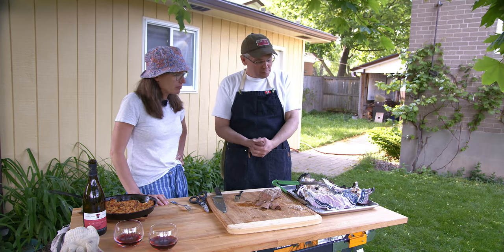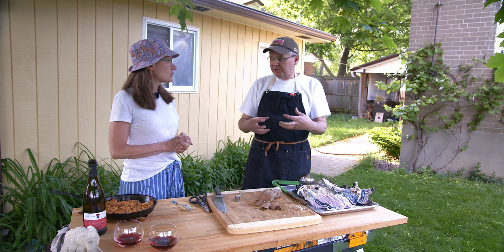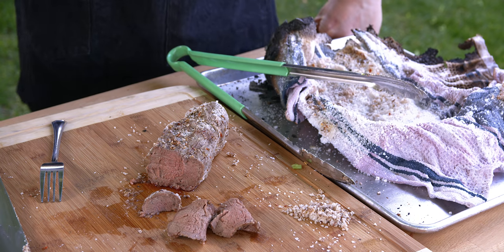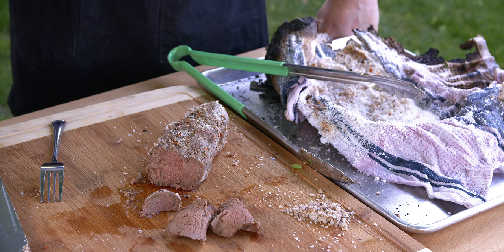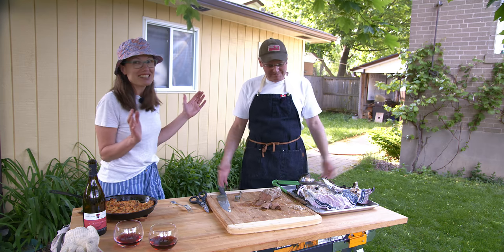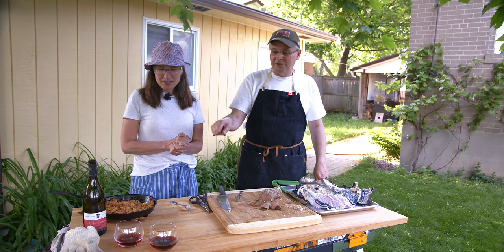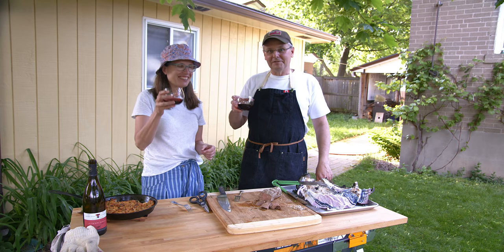Things I think I could improve on: I used too much salt. It's supposed to form a hard salt crust on the outside, and I think because I put too much salt it didn't crust quite right — which is why I had to scrape the salt off instead of just cracking it open. Just the one thing though — I think I did pretty good for the first time! Give this a try — it goes really well with those potatoes and the wine I soaked the tea cloth in. The tea towel is never going to be used again. Thanks for stopping by, see you again soon.